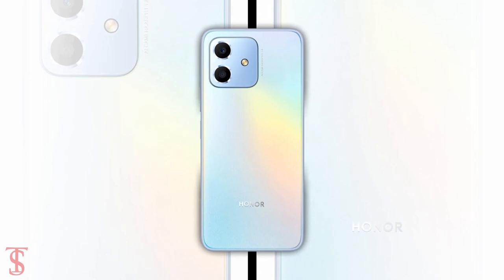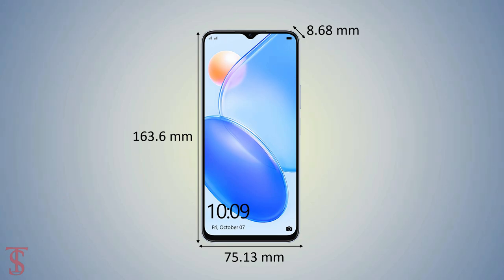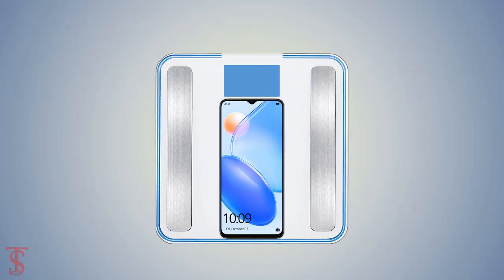The physical dimensions of the smartphone measure at 163.6 x 75.13 x 8.68 mm, and it weighs around 194 grams.